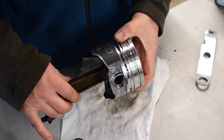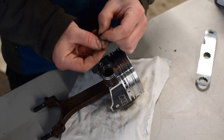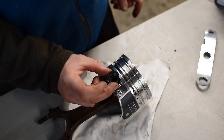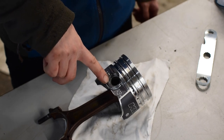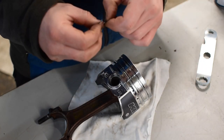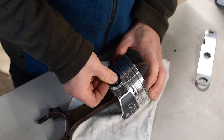Now that we have the piston properly oriented on the rod and the wrist pin installed, we're going to install these quite frustrating spiral locks. Some larger pistons tend to use two spiral locks, known as a dual spiral lock — luckily this engine only uses one. The spiral lock is bigger than the bore that the wrist pin sits in, providing tension towards the piston to hold the wrist pin in place, preventing it at any engine speed from coming out in theory. Personally, I think the spiral locks are kind of overkill — I've never seen a regular wrist pin lock fly out.